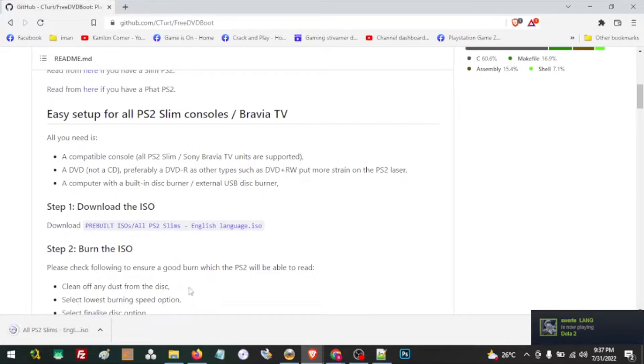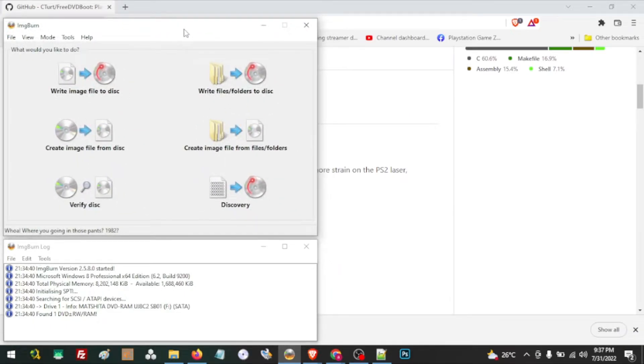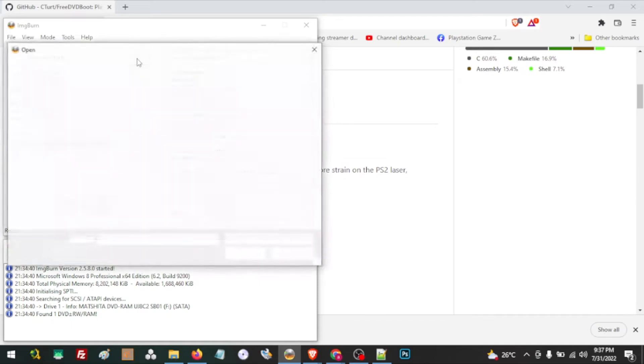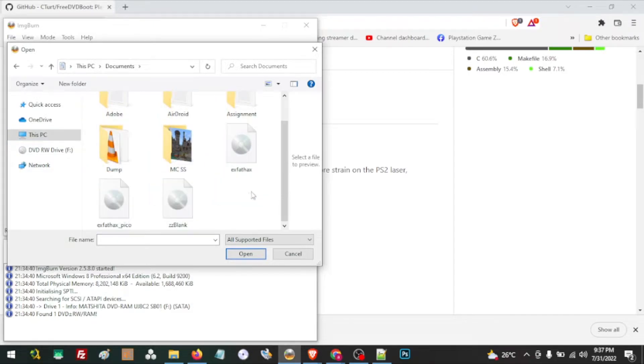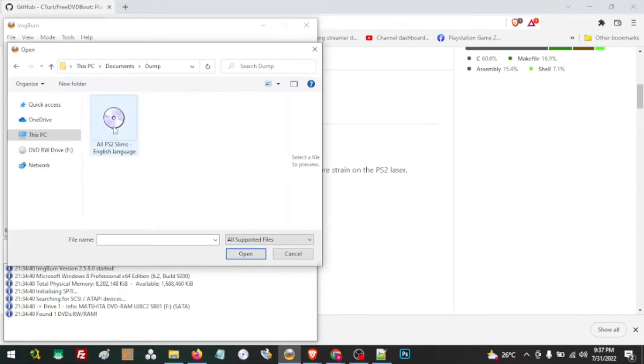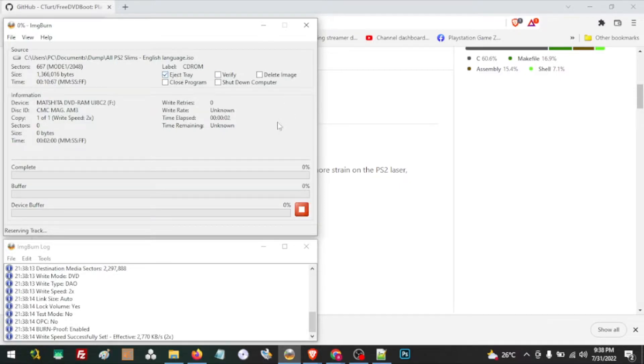Once we have downloaded the ISO, we are going to use ImgBurn to burn it. If you don't have it yet, the link is also in the description. Open the application, click to choose the ISO we just downloaded — in our case it's in Documents, folder Dump. Make sure to choose the lowest supported write speed to ensure the best quality DVD, then wait for the burn to complete.